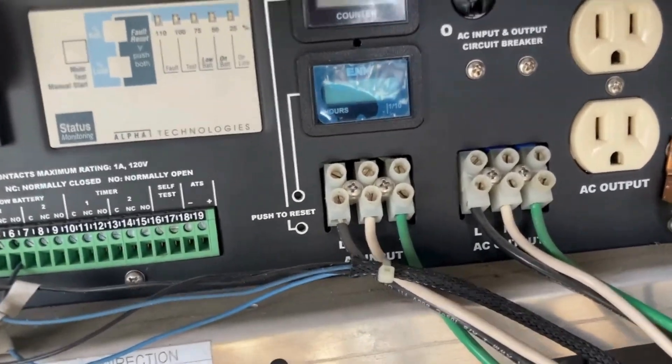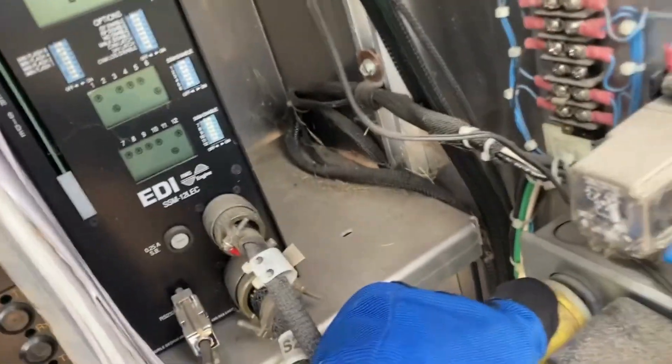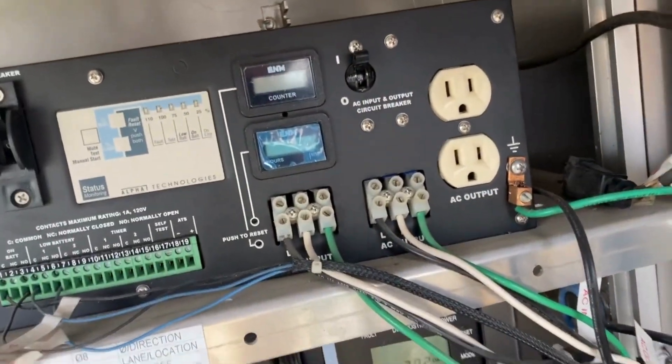First thing I want to do is kill power to the input of this battery backup unit, because I don't want to get hit when I do the work. That's just fed down here into this outlet. All right, power is dead now.